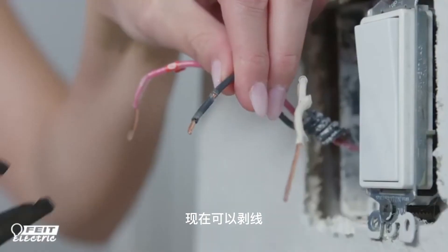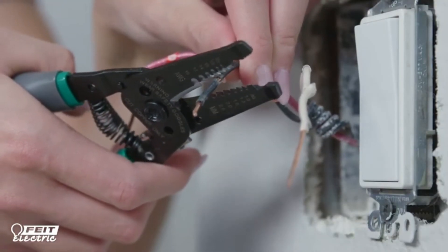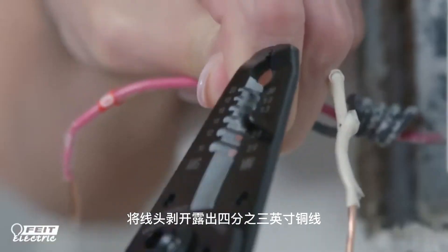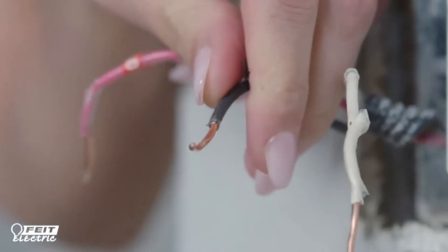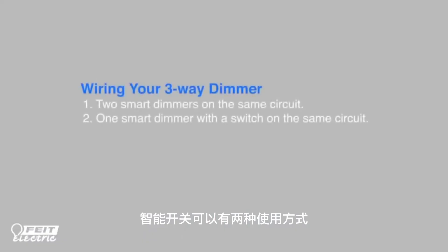Now you need to prepare the wires so you can connect the smart dimmer. Strip the wires to reveal around three-fourths of an inch of the solid copper or copper-clad wire. Your smart dimmer can be wired two ways.